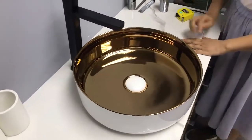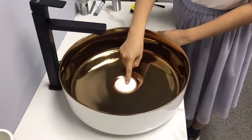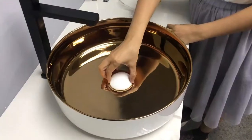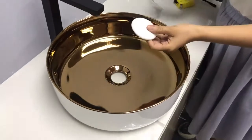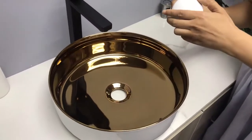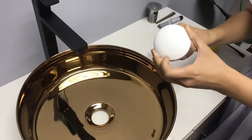What is the main accessory to a basin? It is the waste drain. Here is a ceramic cover for the original drain. It can make the drain's color much more matched to the basin.